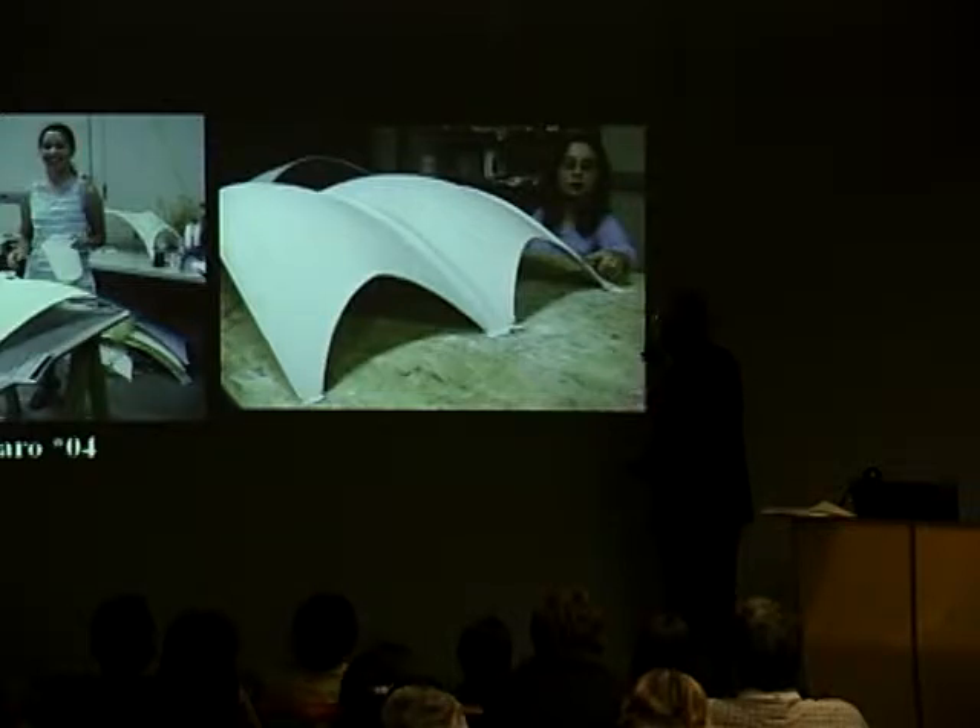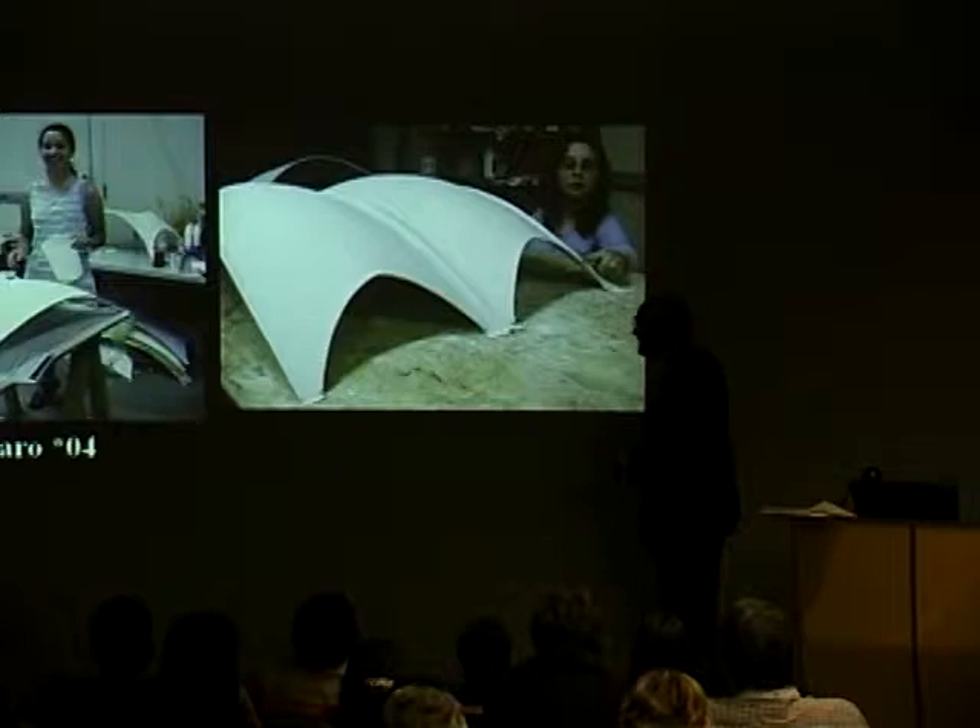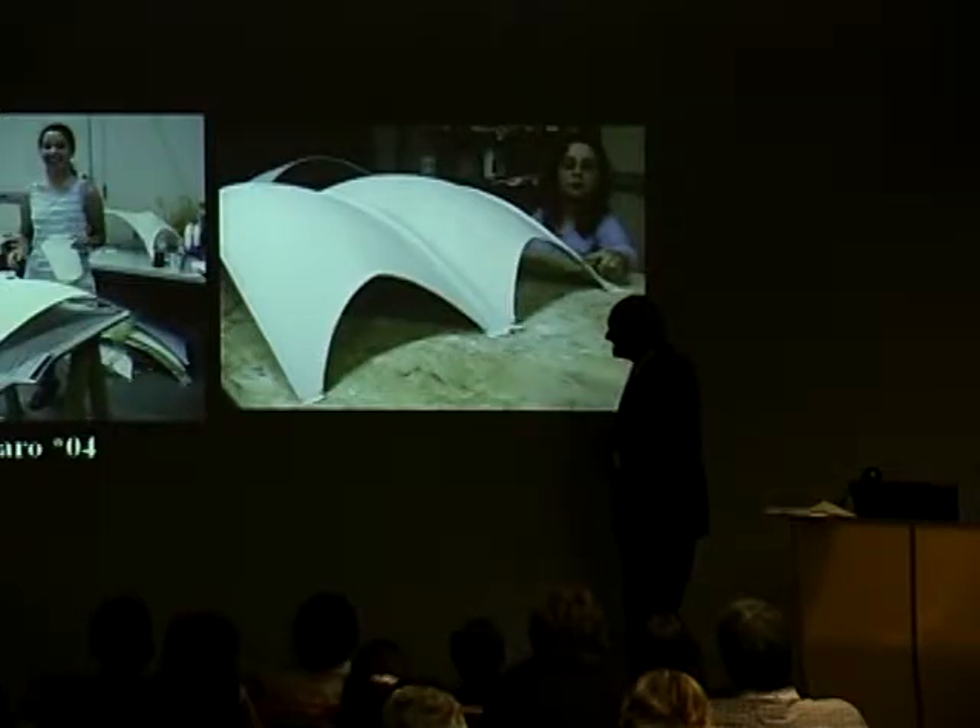Here they are. She's pointing out how thin it is on the edges, and this is what is exhibited now in the model — two of the Isler shells.